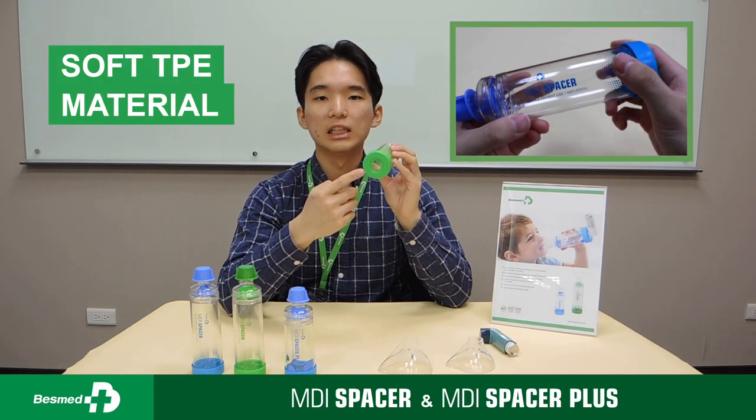Number two: the bottom of the chamber is made of soft TPE material. It is compatible with most common inhalers.